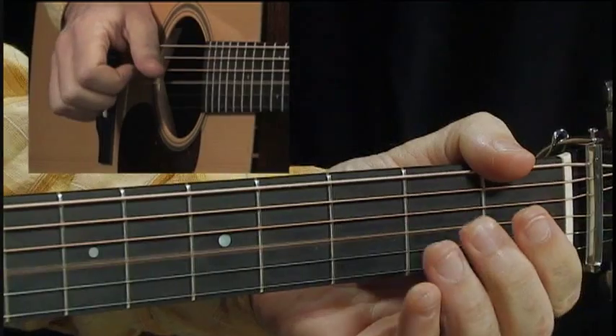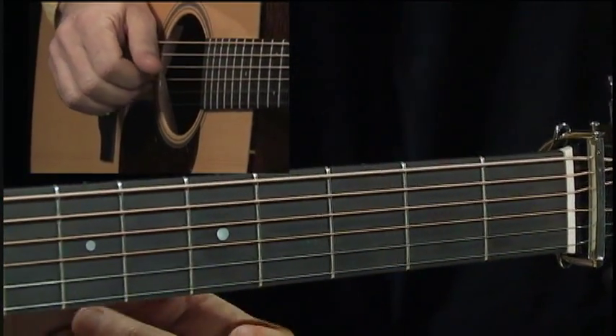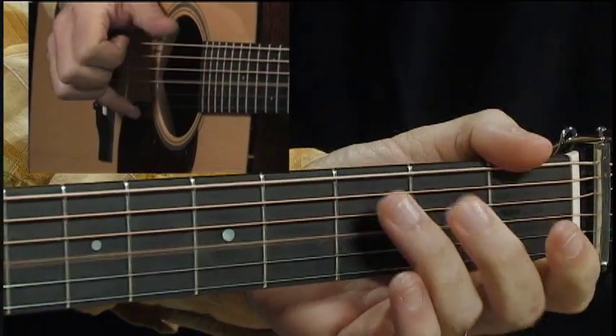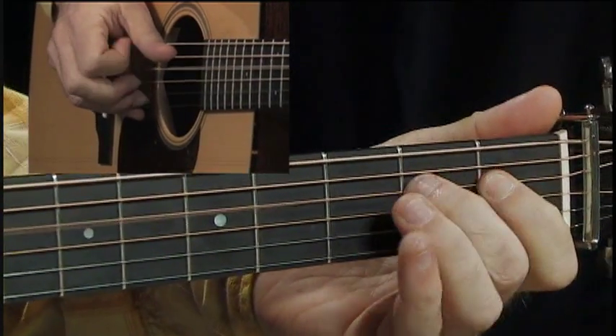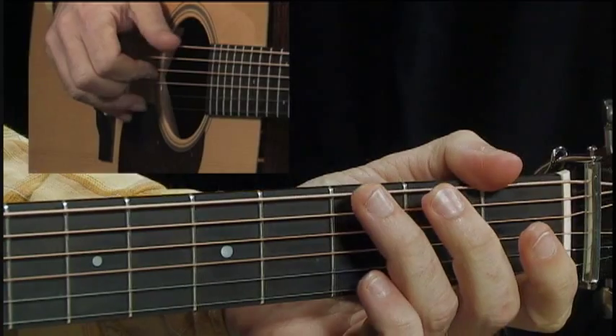Hi folks, I'm Pete Hutlinger and I am really excited today because I get to bring you a lesson on the music of Dan Fogelberg. There's this interesting little lick that happens: fourth string open, first fret, second fret, third string.